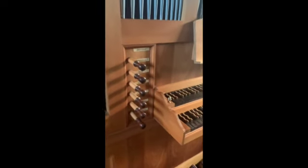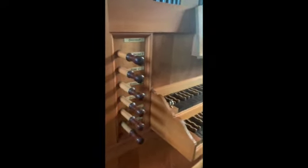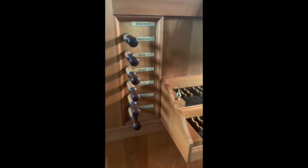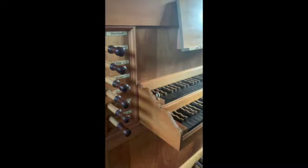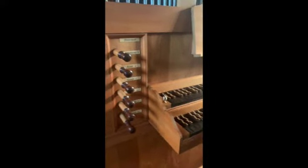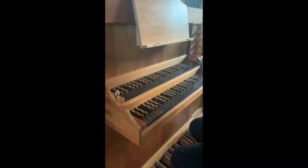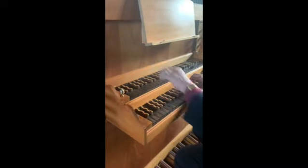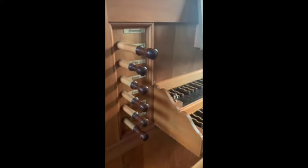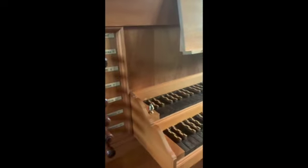This organ has stops. When you draw a stop, it moves a mechanism inside. The pipes sit on a chest, and underneath is what's called a slider. When you draw the stop, the slider is put into place so the holes coincide with the pipe — when you play a note, it sounds. With sliders stopped, we hear nothing. When unstopped, you hear the Quintadena, which is a flute, and it's marked 8, meaning it's at unison pitch.